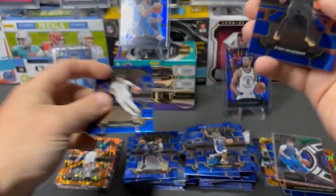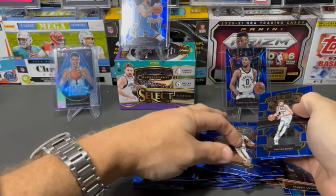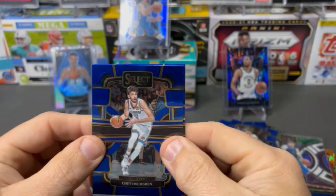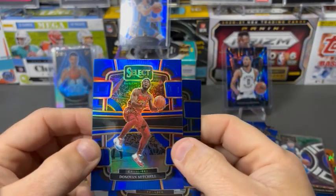Cam Johnson. Scoot — definitely take a Scoot. Uh oh, everything's falling. These cards like to fall. We got a Chet here. And then we got a Blue Prism — not a rookie. Donovan Mitchell.